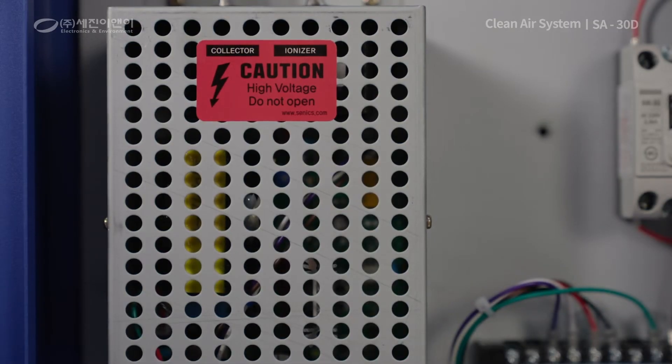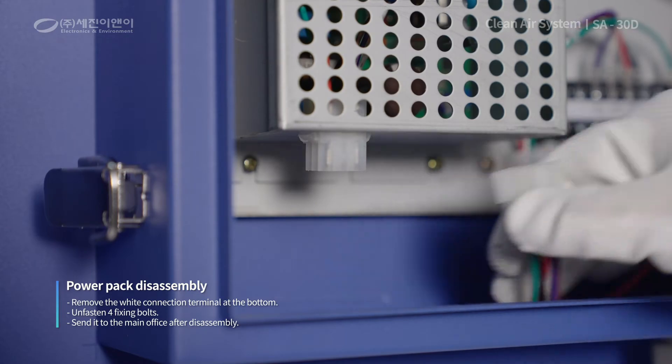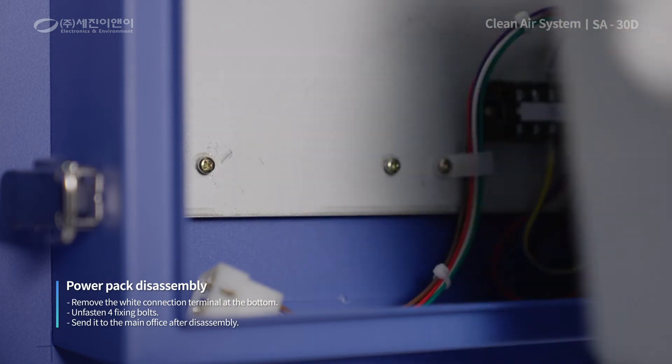Otherwise, dismantle the power pack since device repair and inspection are required. First, make sure to turn off the power. Disconnect the white connection terminal at the top and loosen the four fixing bolts with a screwdriver. Afterward, remove the power pack and send it to our main office.